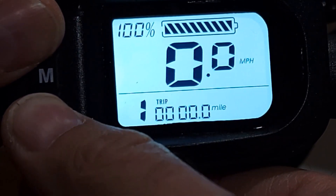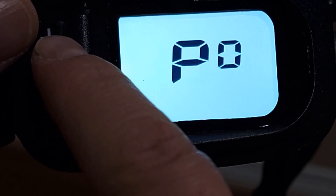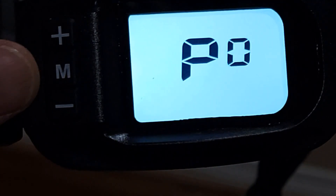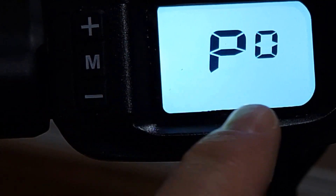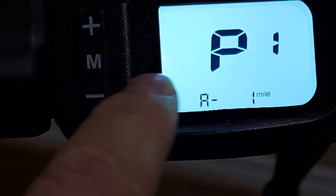In order to change to kilometers — or if you have kilometers and want to change to miles — press plus and minus at the same time. Just press it and it will change to P0, then press M to change to P1.